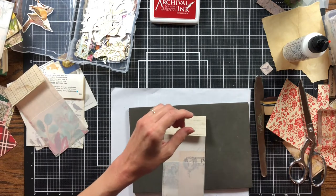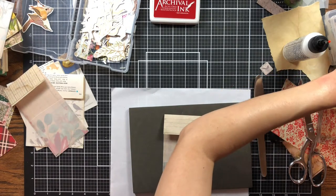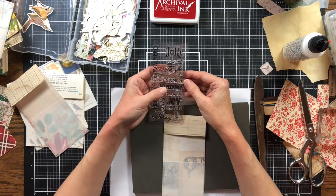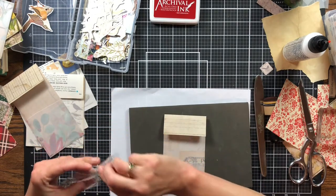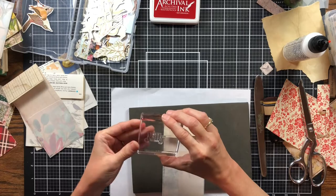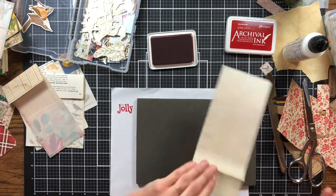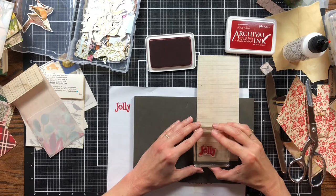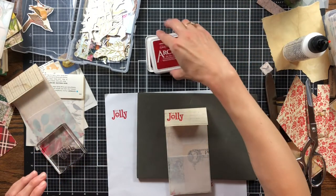Let's stamp another Christmas one real quick while I have these stamps out. How about 'No Peeking' — that might be cute. Or the 'Be Jolly' one up here, that's easy to get to. 'Be Jolly' is what it says. I'm pretty sure I've used this one before but let me stamp off and make sure. That looks fine. I'll put it on here and then add my tab. That was the copy paper one. It looks good — I like that it says 'Be Jolly.'